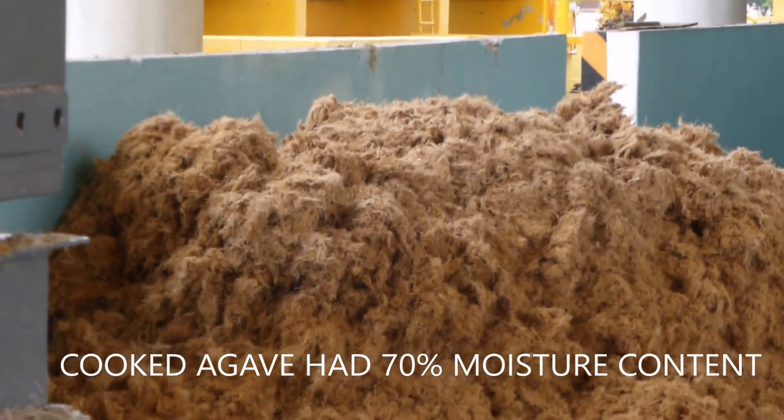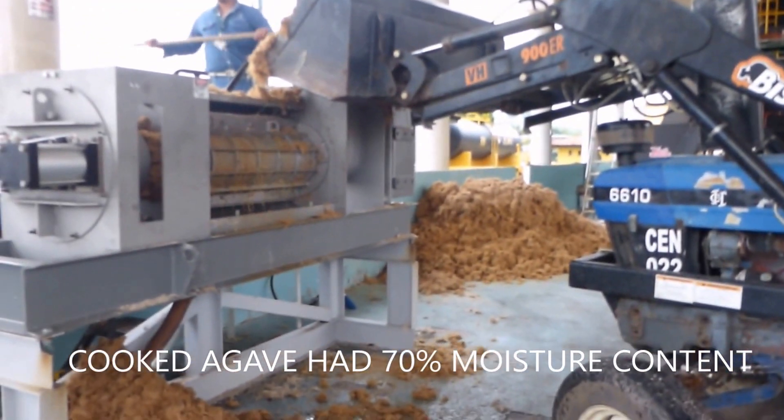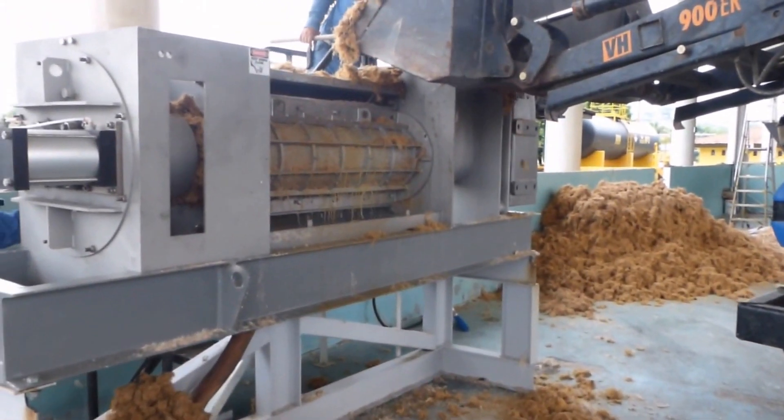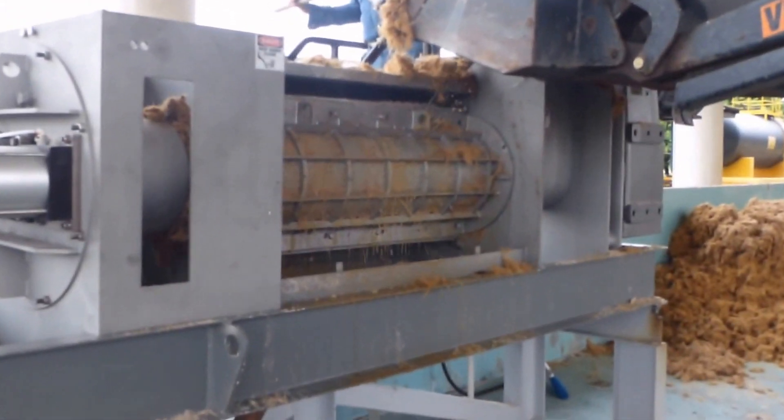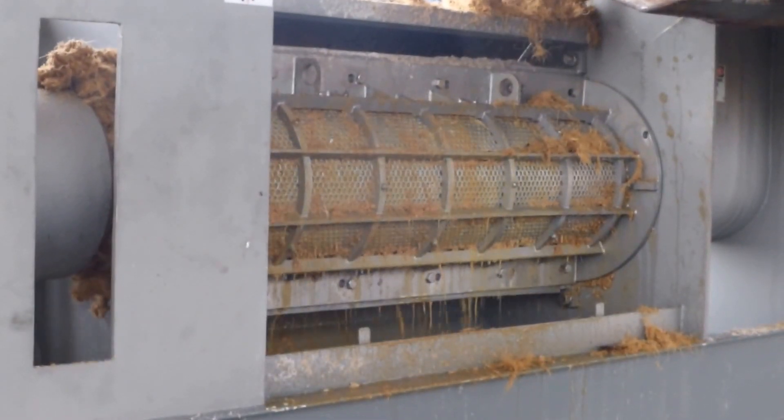This is the cooked material we're running now, and it's run up the amps a lot. Full load amps on this motor is 35, and we're running 40 to 50 — closer to 50.